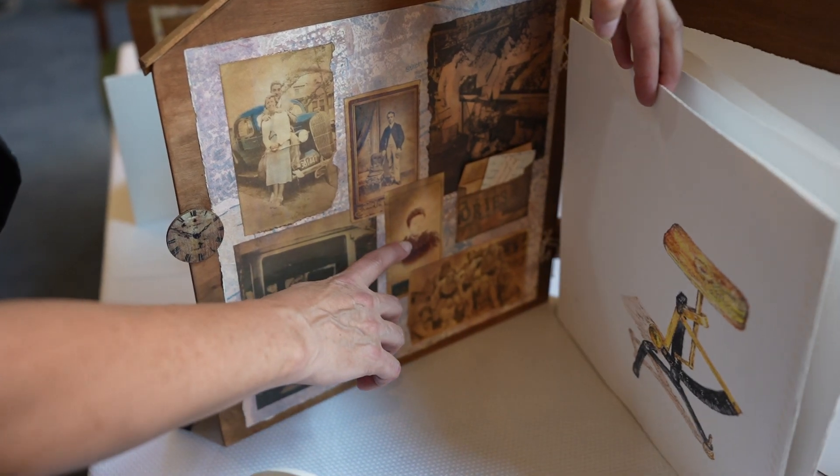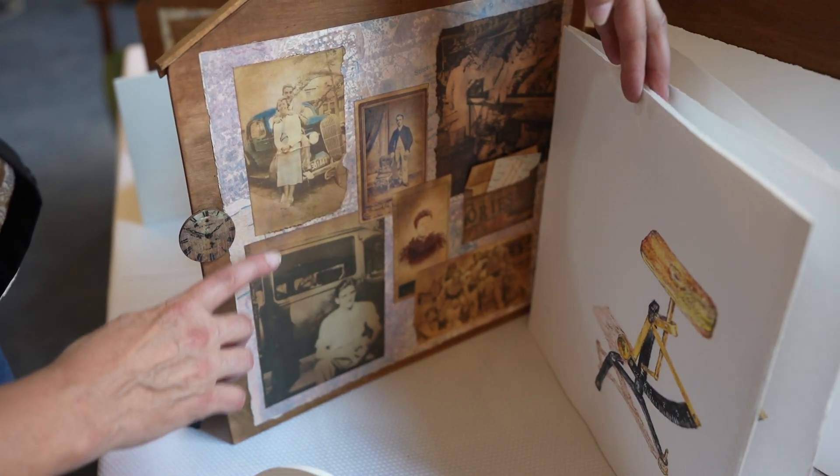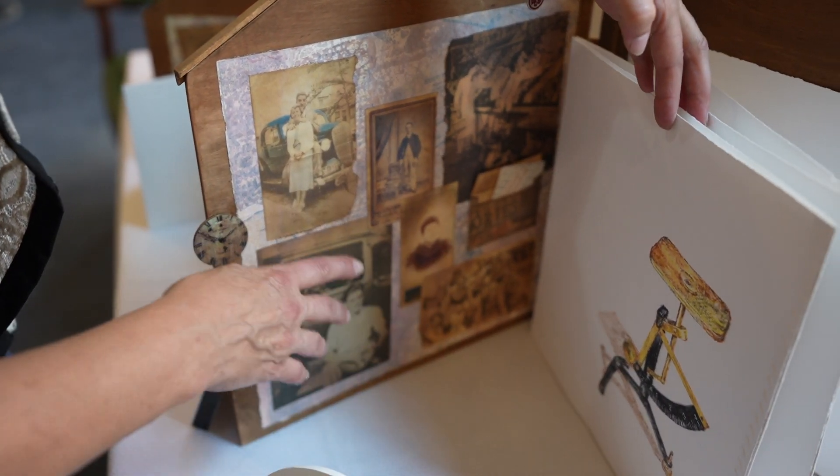And this is his mother and his father. And this is my grandmother. So these are all about him.